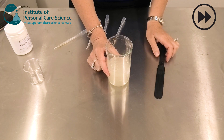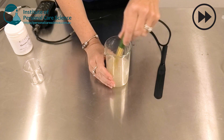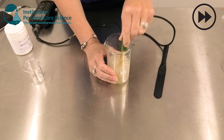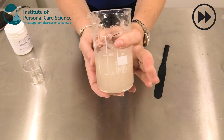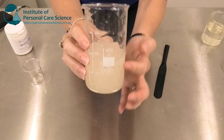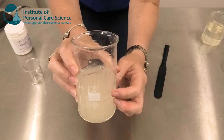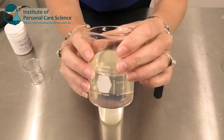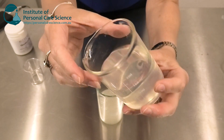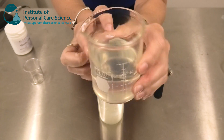Now I'm just going to check and adjust the pH. And there is my finished product. Don't worry if it's a little murky looking on the day you make it — that's just because of the air introduced from the high shear mixing of the gum. By the next day you are going to have this beautifully clear, beautifully flowing, natural surfactant product.